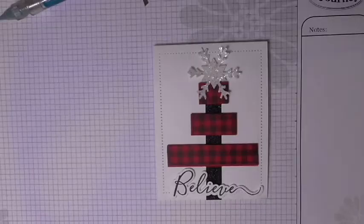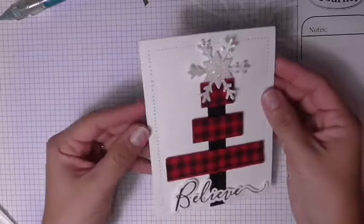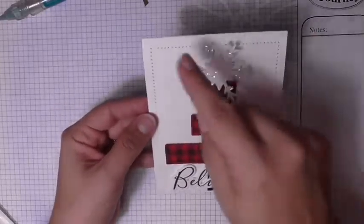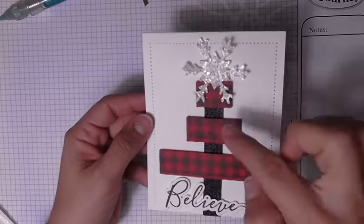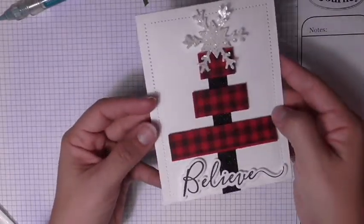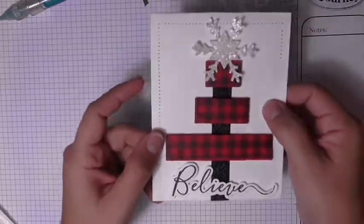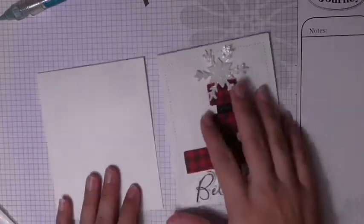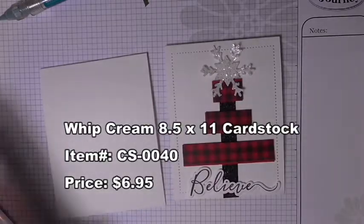And a little sneak peek to the next video — a fun buffalo plaid poinsettia. I'm going to turn the camera and show you how to recreate this super easy Christmas card. Here's a more flat top-down view. It is a regular A2 size, four and a quarter by five and a half. You can see the beautiful sparkle, the flannel little pieces, and the 'believe' — super super easy.